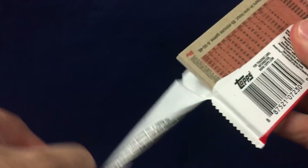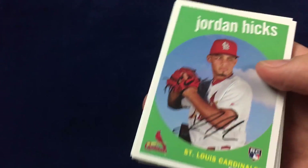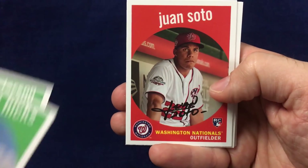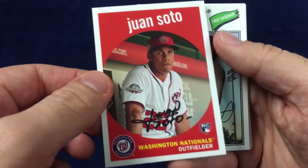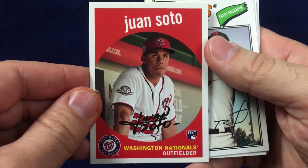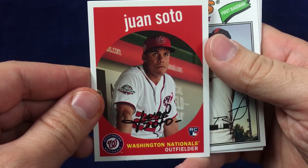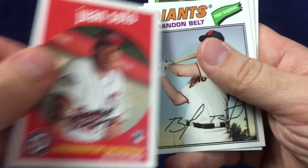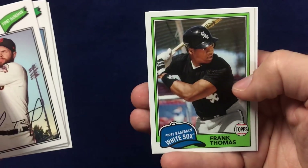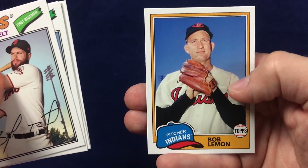We got Jordan Hicks, Brian Anderson. There's a Juan Soto — a little bit rough down at the bottom, maybe a little bit of centering top to bottom, that's not perfect, but Juan Soto rookie. Brandon Belt, Steven Strasburg, Rickey Henderson, Frank Thomas, and Bob Lemon.